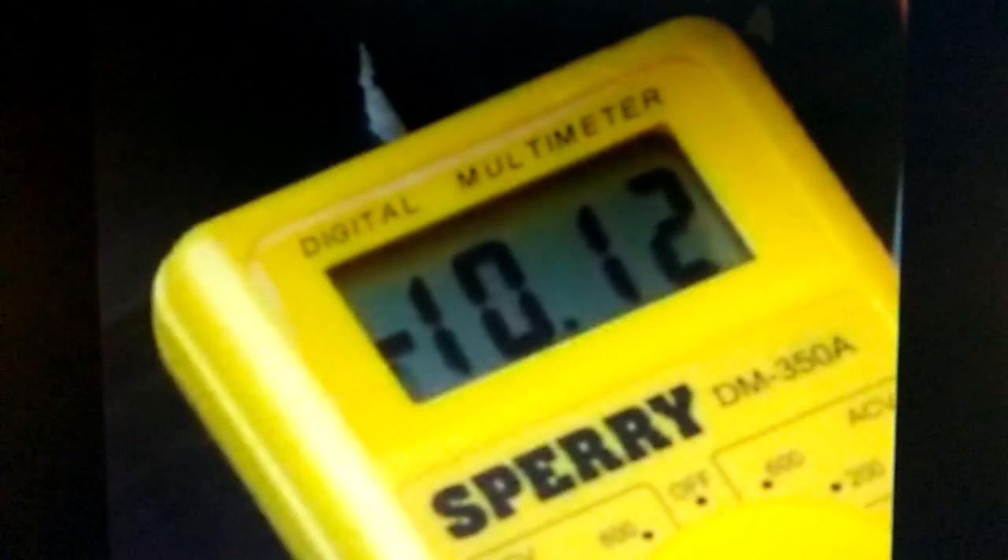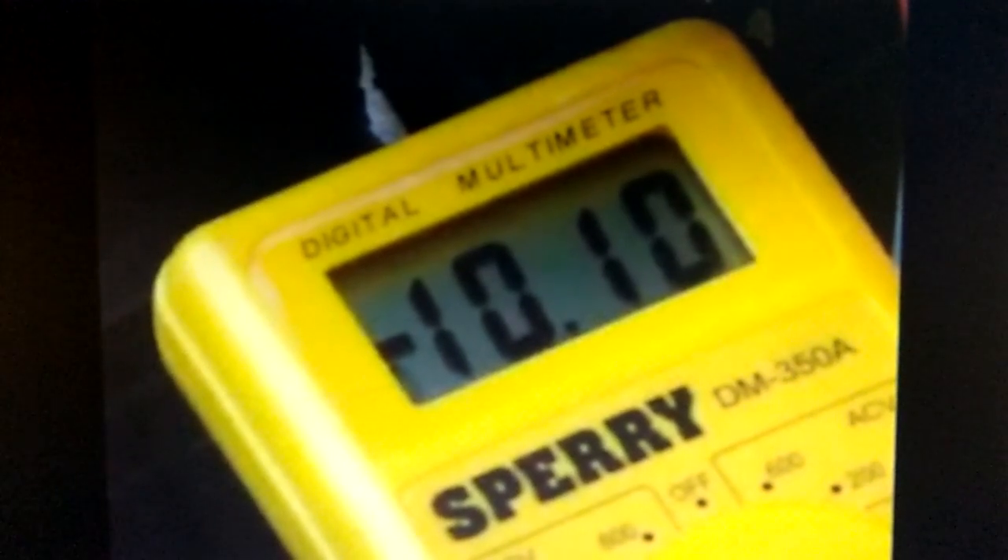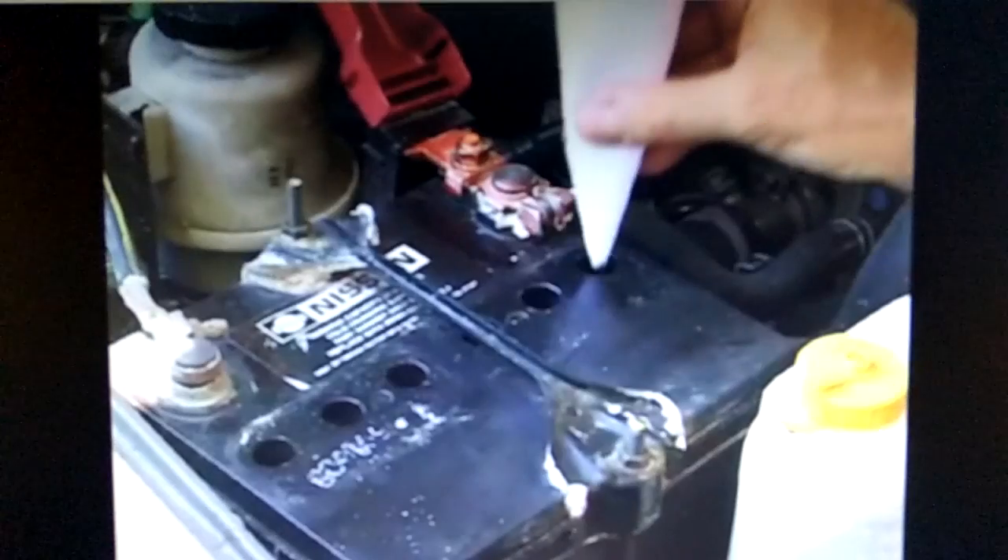Testing this battery, we see the voltage is pretty low — not enough juice to start the car. So we're going to pop our battery caps off, and you may not have a funnel, but you can make one easily out of a piece of paper. Then gently pour a little fat bastard in each of your battery cells.